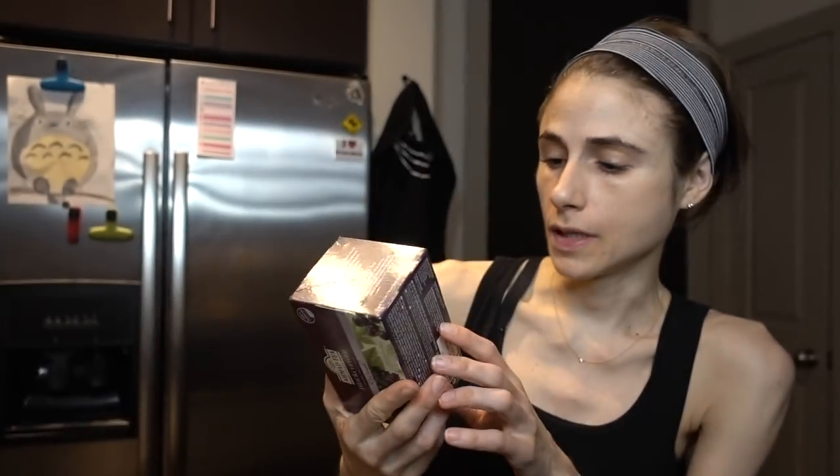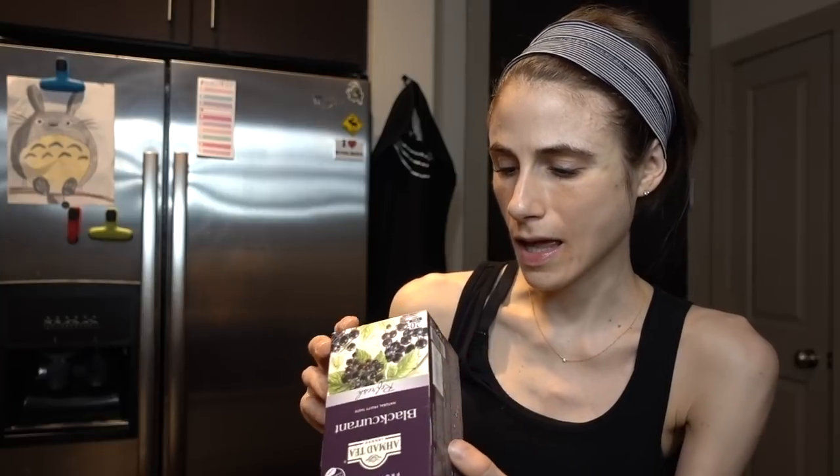I'm really enjoying it. This is hibiscus and rose hips — it's like a hip hoppera in your mouth with all the hips. It's like an old school throwback.